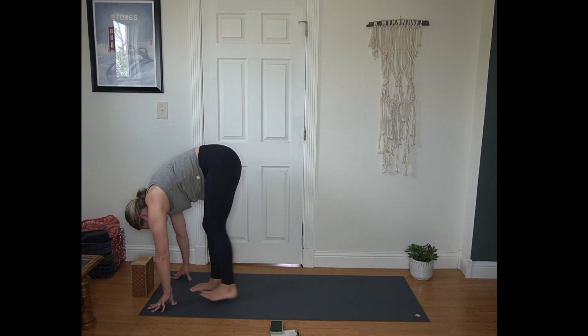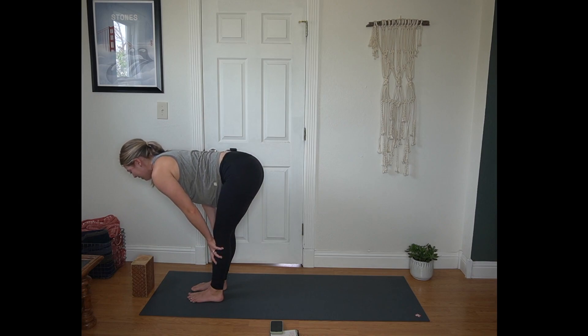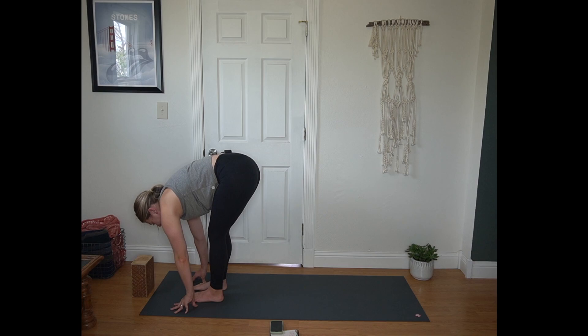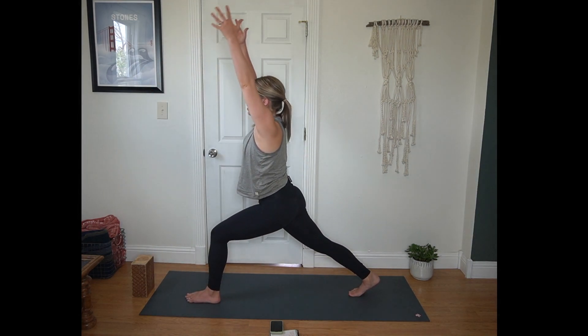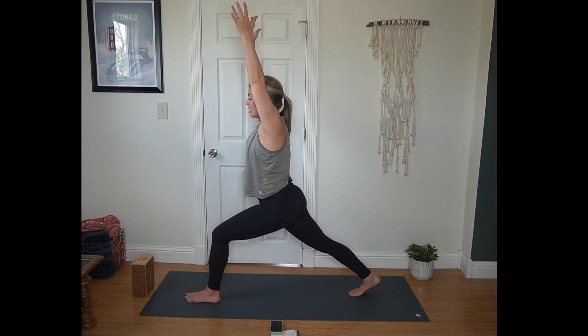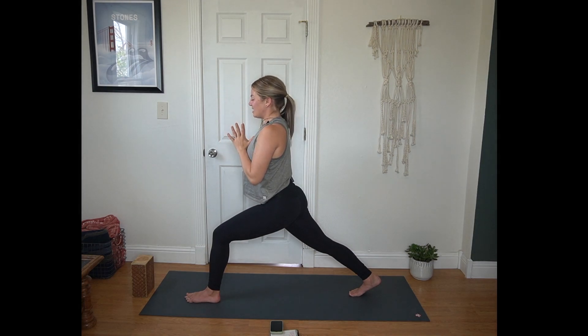Then hands come to the mat in front of you, finding standing splits. Now again we're lifting that back heel, but you're focusing on pointing your nose towards your knee so that head hangs heavy. Full breath here. Then bring left foot to meet right. Inhale half lift, flat back. Exhale forward fold. Plant your hands — this time right foot steps back. Again, all your toes point towards the top of the mat. Then arms lift towards the sky.